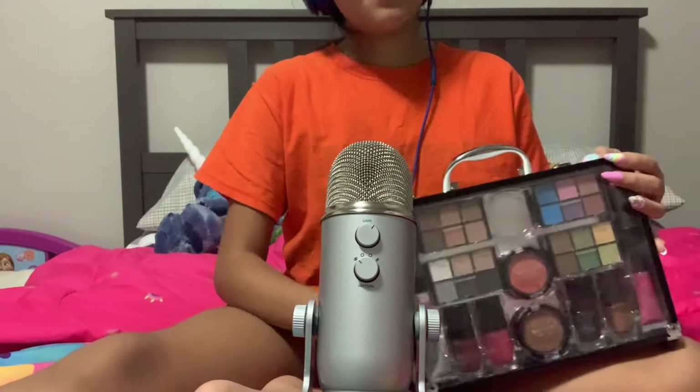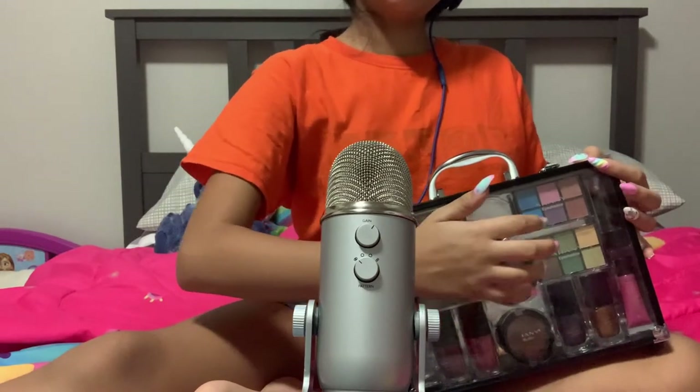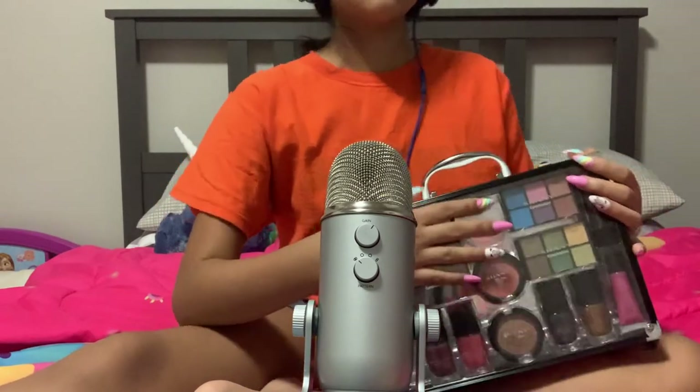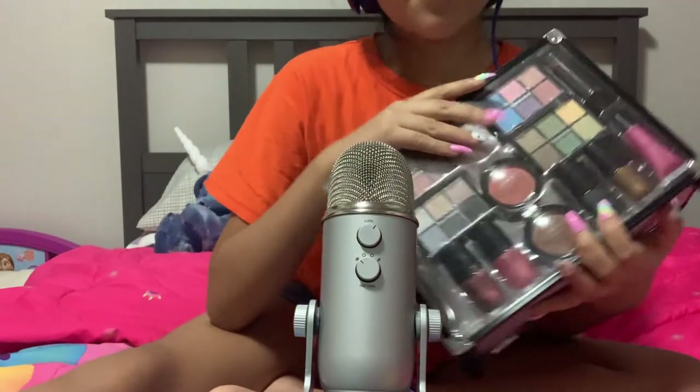This is what it looks like. I'm gonna pose ahead for a thumbnail.